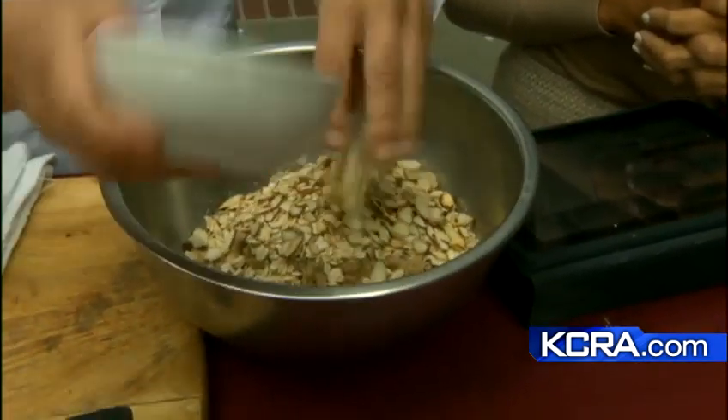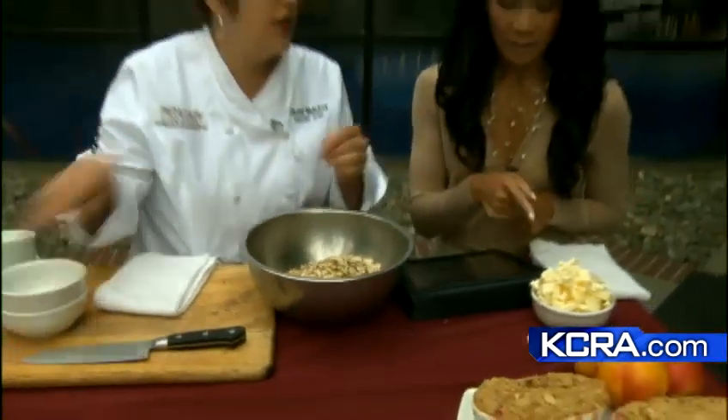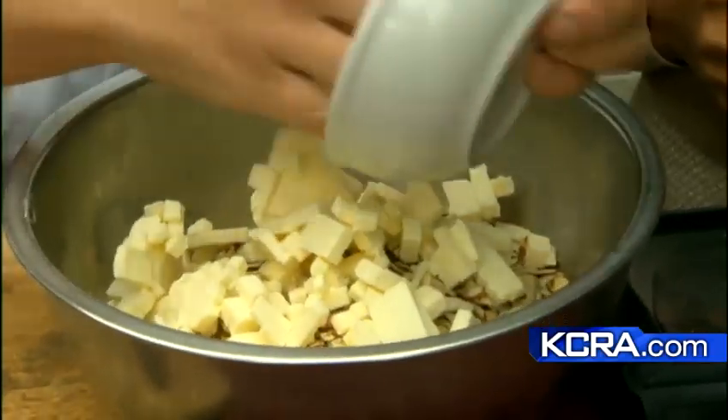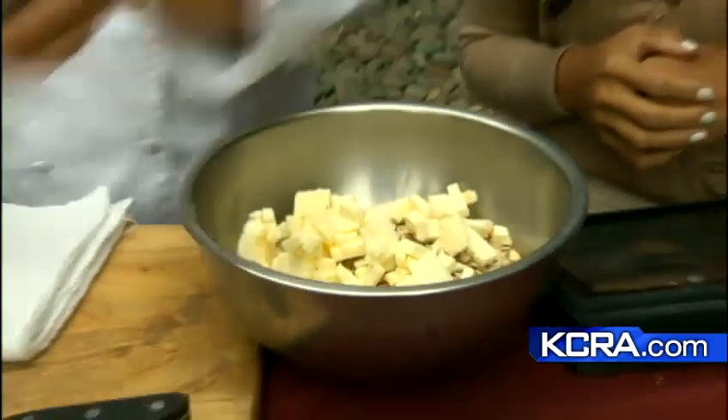Half cup of sliced almonds. And you can play with those proportions if you wanted. And look at all that butter — the butter's escaping! It's all about the butter this morning. Eight ounces, a half pound of butter.